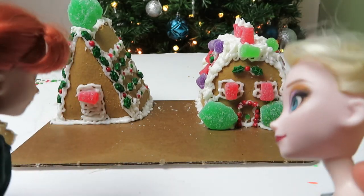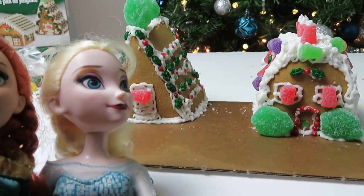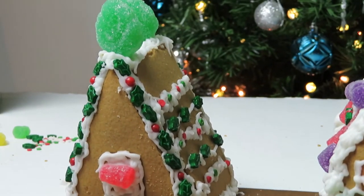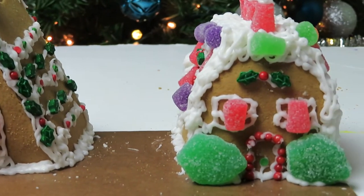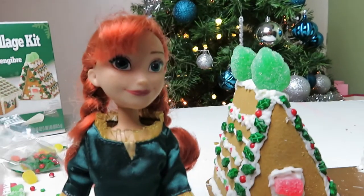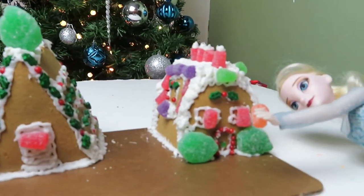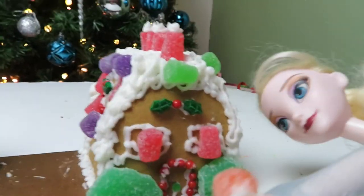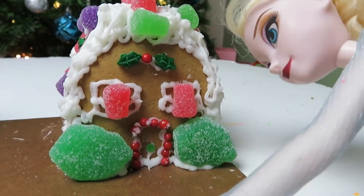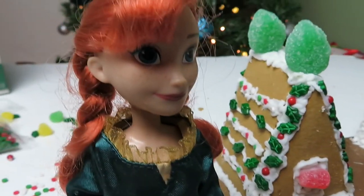Wow we are all done girls, are you excited? Yeah mine looks better. No mine. Girls both of your houses look incredible, I am so proud of you guys. Look at Anna's house — it looks like a little teepee. And Elsa's — you can't even see the holes anymore. You girls are incredible, they look so good. So can we eat them now? Elsa no — they're for decoration and to look at and maybe play with once they're already dry. But we can't eat it. Elsa what are you doing? I just want a little piece. No you're gonna get in trouble, it's for decoration. Don't eat it. But just a little tiny piece please. No Elsa I'm telling. Ugh okay. I'm sad. Elsa you'll be okay.